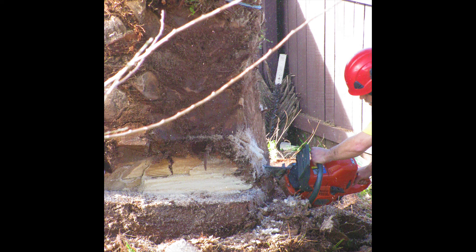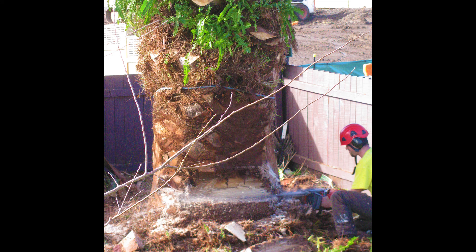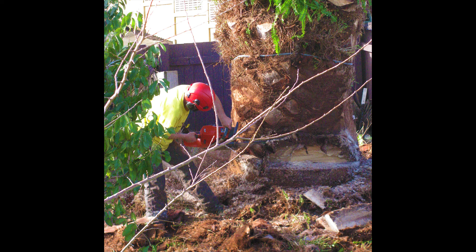Cut out a wedge at the base of the trunk, pointing in the direction where the tree will fall. Do this from each side of the trunk. Make sure the chainsaw does not get stuck.